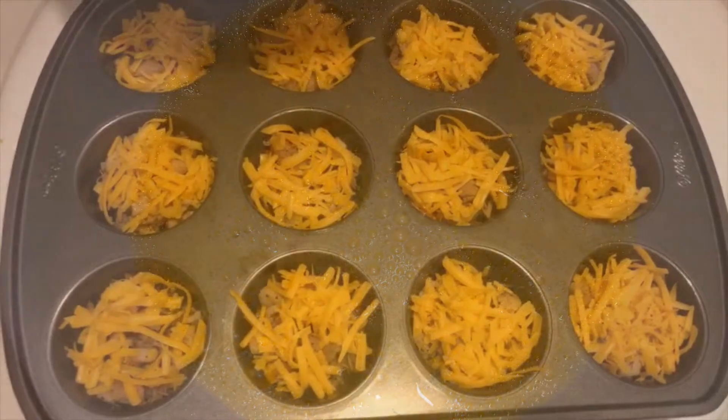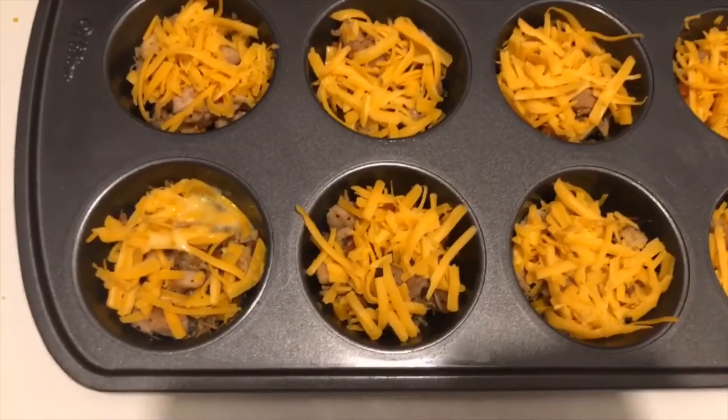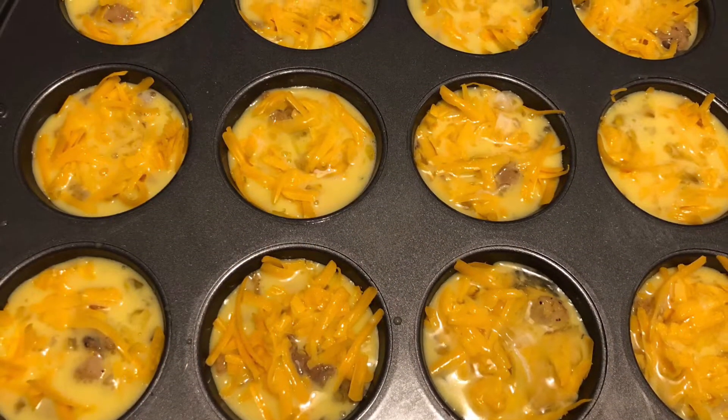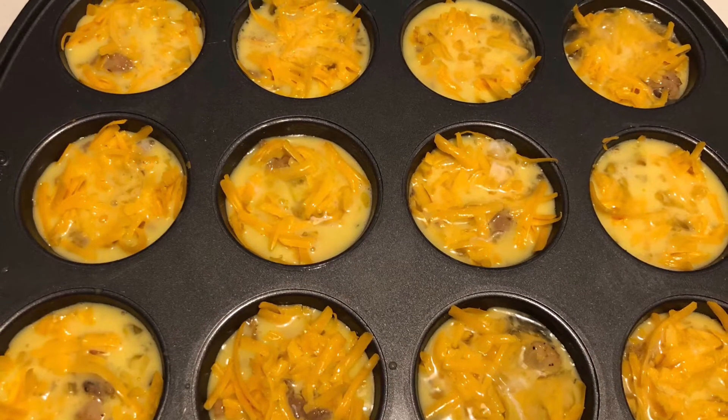In a separate bowl, beat together 8 eggs and 1/3 cup of milk. Pour the egg mixture over the top. Bake in a preheated oven at 350 degrees Fahrenheit for 20 minutes or until the eggs are set.